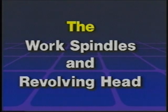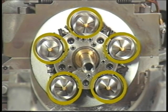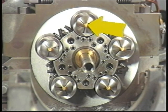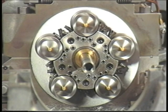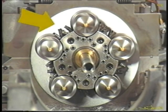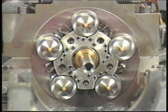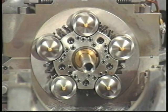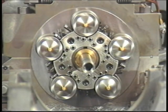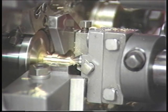The Davenport automatic screw machine has five revolving work spindles, each holding a bar of stock or material. The work spindles always revolve counter-clockwise. These five work spindles are all contained in the revolving head, also known as the spindle carrier. The revolving head also indexes counter-clockwise, stopping and locking after each index so that the tools can perform their function on the stock or material. The work spindles, however, keep turning. This is how work pieces are machined.